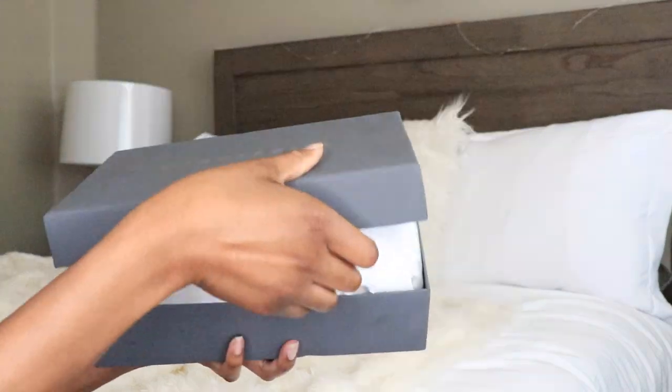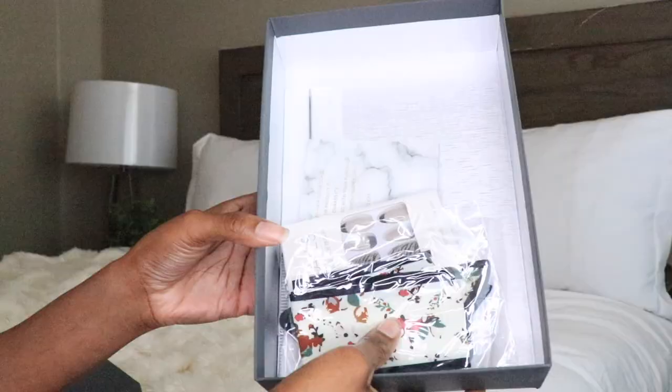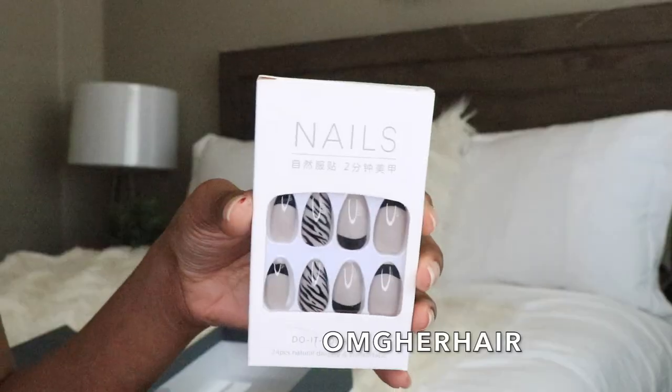Hey guys, what's up? It's me, Elise, and I hope that you guys are all doing well. I'm back with a new video, so I have a new wig from OMG Her Hair.